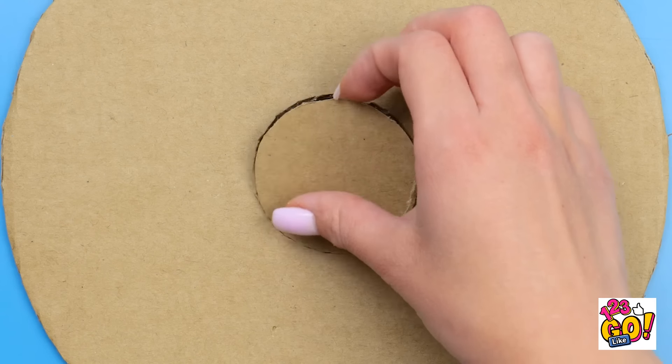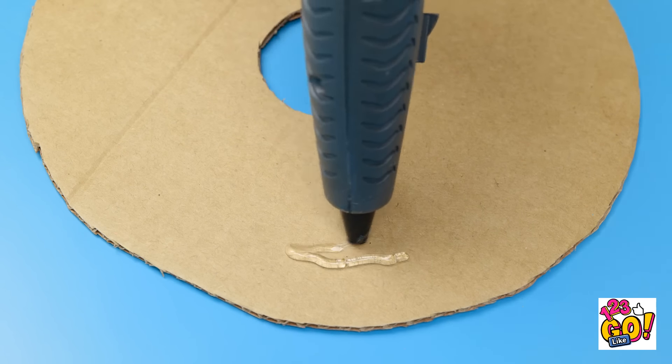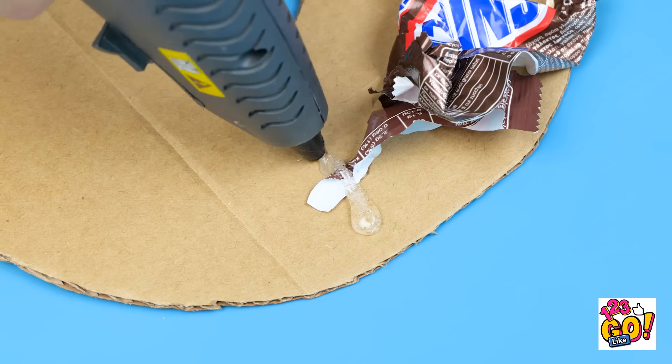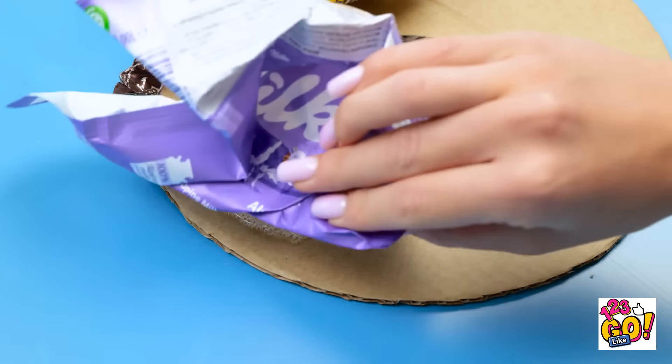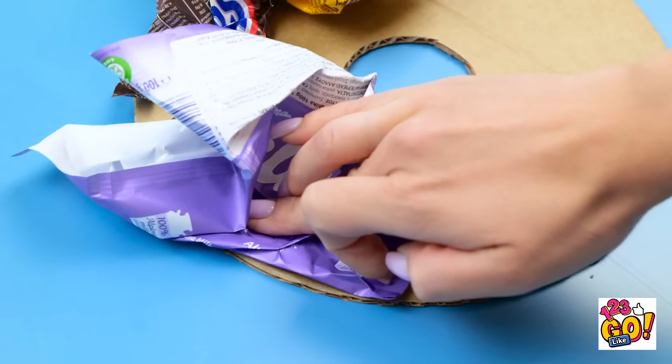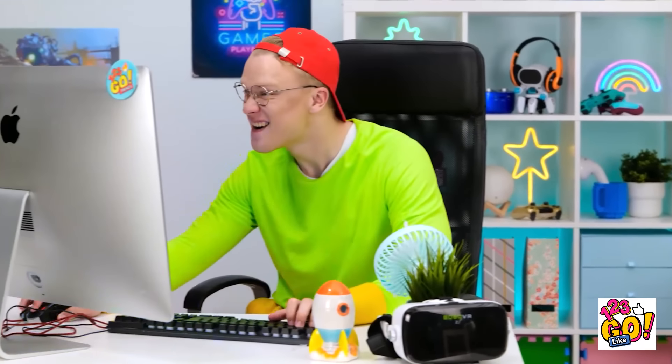Use a cardboard cutout like this! And carve out a circle in the middle! Use hot glue randomly to hold old wrappers and other trash — just don't let any cardboard show through! Keep going! And once it's totally covered, you've got yourself a hiding spot!